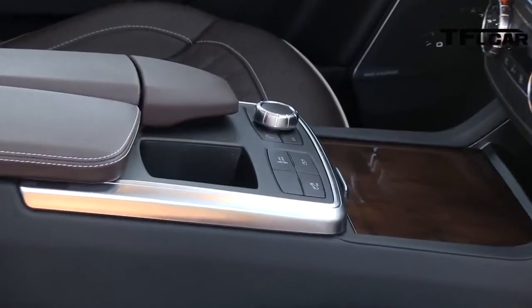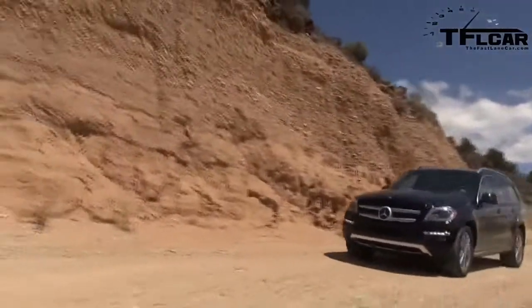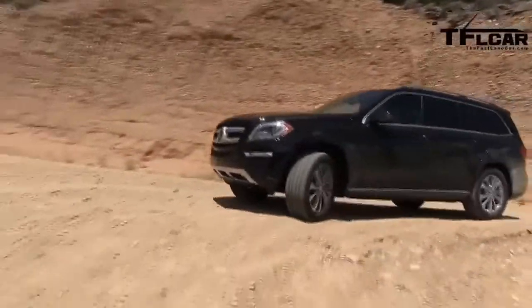You may be wondering how the GL does off-road. Actually it's pretty good, and that's because every one of them comes standard with air suspension. It can actually raise itself — and I got this from a German engineer — 300 millimeters. If you do the math, that's about 11 inches, or about the same height of ground clearance that a Jeep Wrangler would have.